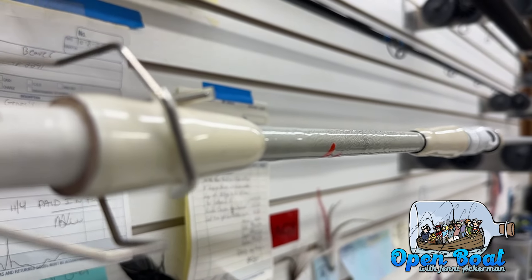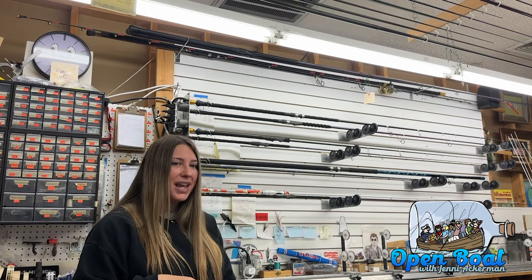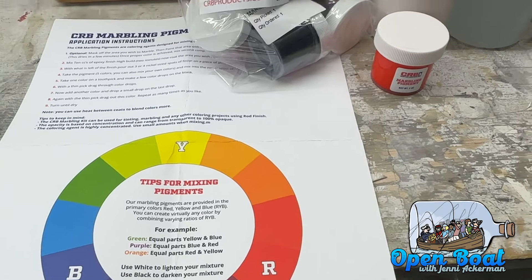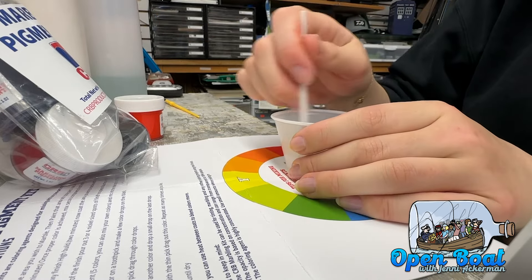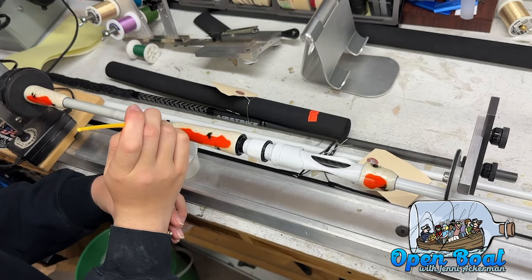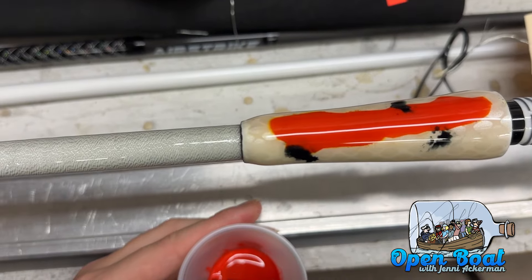I'm going to go through the quick steps of how to marble your rod. To start, you can order your marbling kits on Mud Hole — they come with a ton of different colors and a very informative instruction sheet. You take your epoxy, mix per ratio for two minutes, then spread that epoxy on the area of the rod blank where you're going to be marbling. Following that, take a couple nickel-sized amounts of the leftover epoxy and mix in the color pigment — I used orange for mine.